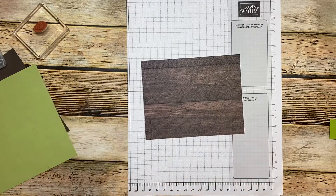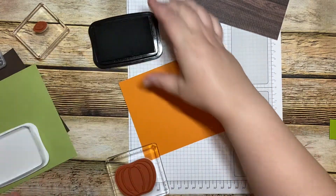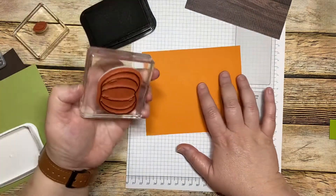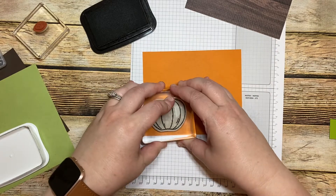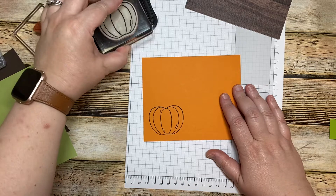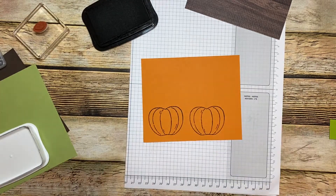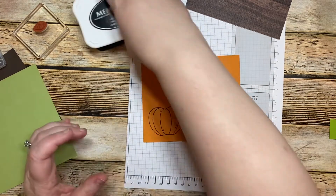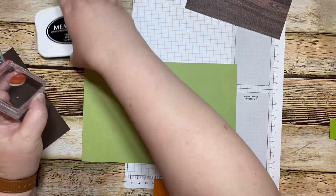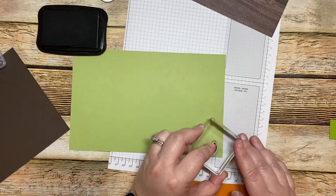Now let's go ahead and take our black memento, ink up, and we're going to just stamp it down. We're going to do two. Now we're going to take our pear pizzazz and we're going to just stamp twice.